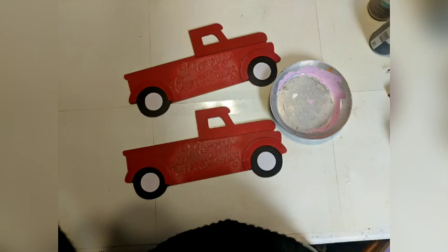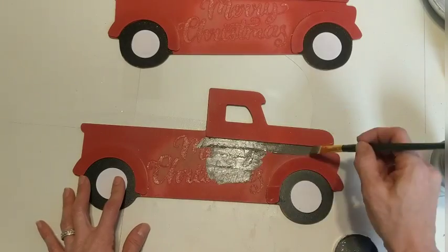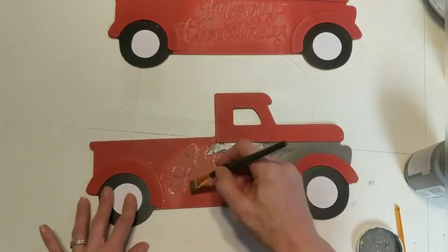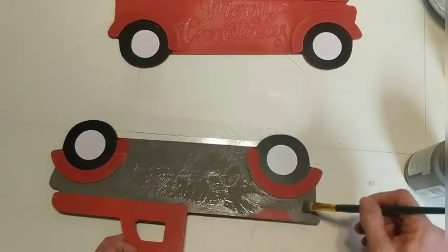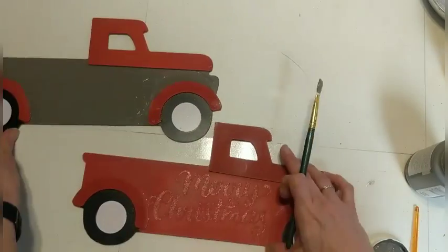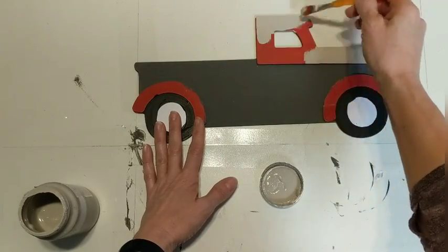Here are my two trucks all ready to be put together. I decided to give my truck more of a neutral color scheme in case I wanted it out other times than just spring and Easter. So I'm painting the body of the truck with the darker gray called Elephant. I'm going to leave the tires black and white, and then the little raised pieces — the fender and the cab — I'm going to use Mineral, which is a lighter gray. Here I'm taking the Mineral and painting around the cab of the truck and I will also do the two raised fenders around the tires.